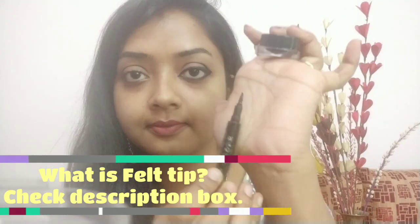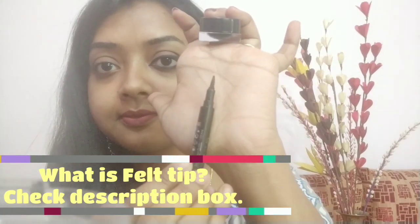Here I'll be using the Maybelline Drama Gel Eyeliner and the felt tip of a different eyeliner. You can also use any brush. For the first look, we will be drawing a simple liner in the lower waterline. To create this look, make your lower waterline prominent and then draw the kajal as a liner at the bottom of the waterline.